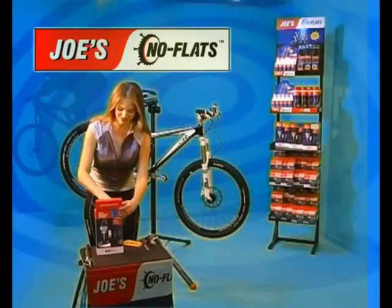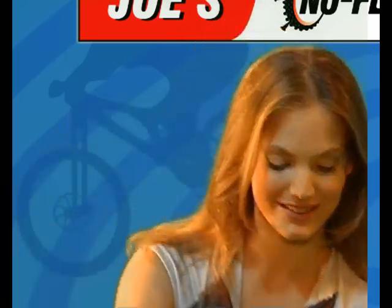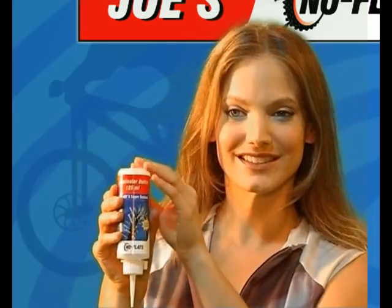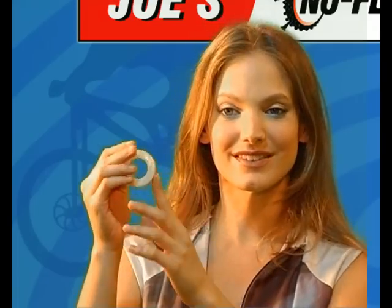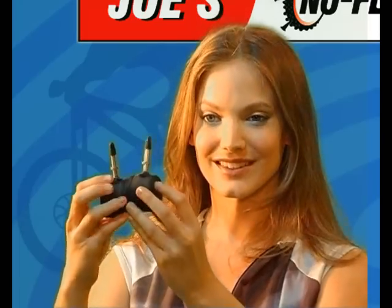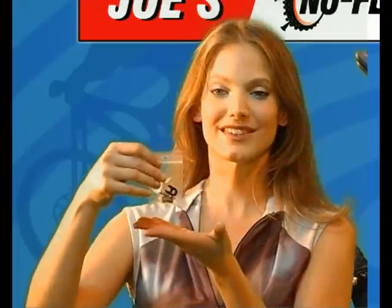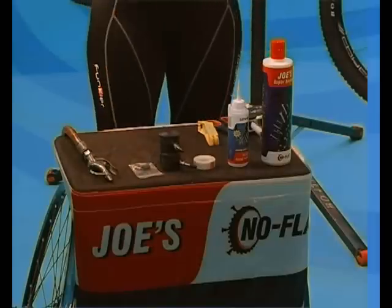This kit contains 500 milliliters of Joe's Super Sealant — enough for four to eight mountain bike wheels. Also included: an empty applicator bottle for easy insertion of sealant through the valve, one roll of nylon rim tape for two wheels, two high quality rubber tubeless strips with integrated Presta valves, one Presta valve adapter, one spare Presta valve core, and one plastic Presta core key.